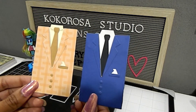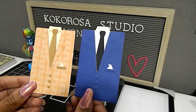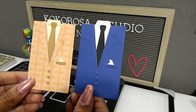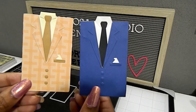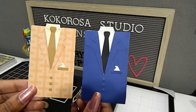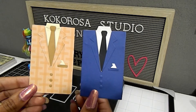I really adore this die. Not only will it be great for Father's Day, it will also be great for other occasions like a retirement, a congratulations, and different things like that to keep in mind when using it. I wanted to show you the two different looks I used, and then I also created a final piece to show what the men's suit looks like on an actual card.